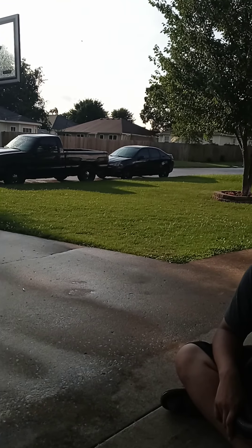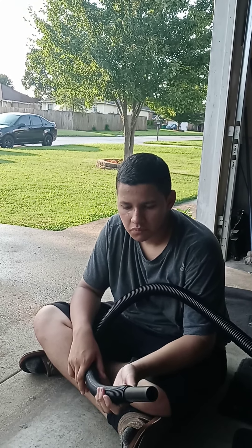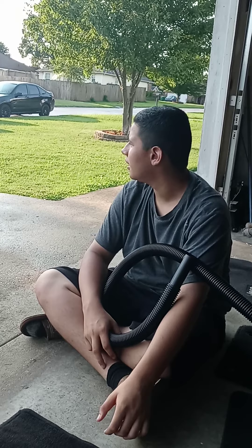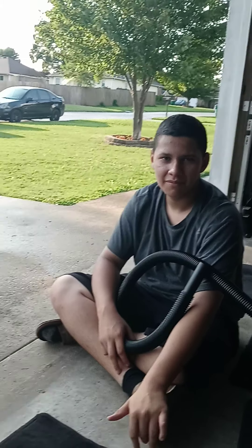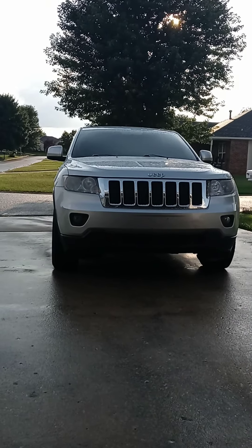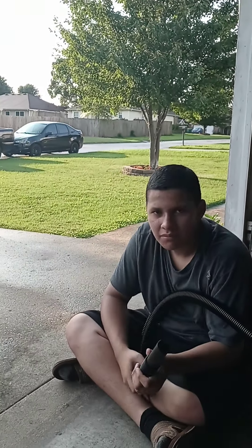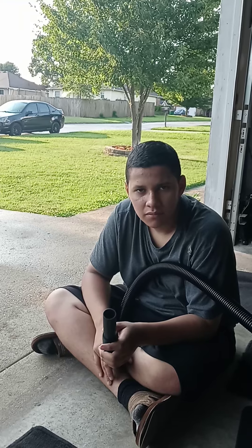We're going to resume vacuuming and cleaning out the Jeep. We're going to clean the inside good, but at least we got the outside part done. Well, it doesn't really matter anymore because it got wet — but hey, it's clean. We know it's clean. All right, we'll come back.